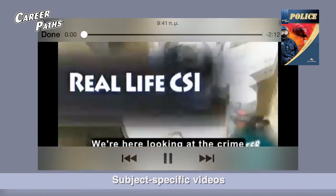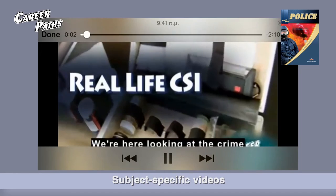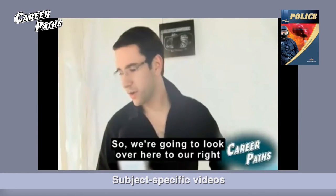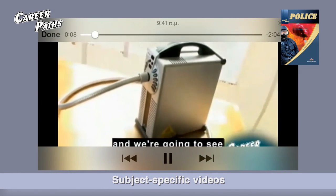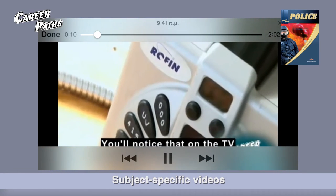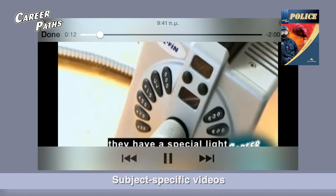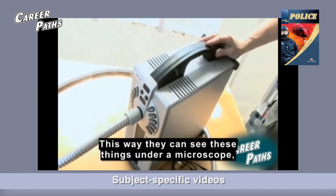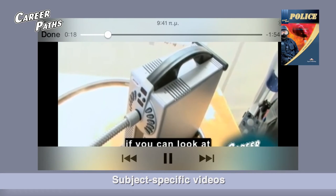We're here looking at the crime scene investigation tools used to find out who did it. So we're going to look over here to our right and we're going to see something called a poly light. You'll notice that on the TV programs that you probably like, they have a special light that they shine onto the ground or onto the bed of the crime scene. This way they can see these things under a microscope if you can look at these pictures here.